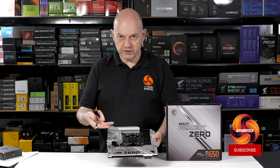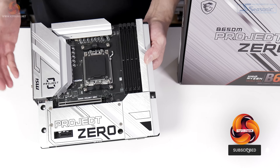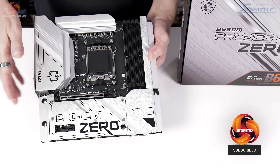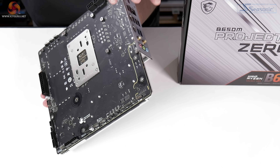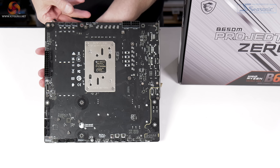The big difference with the Project Zero version of the B650M is that it is amazingly clean and tidy on the front side, because of course there are no connectors — they all live on the back.